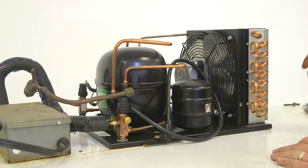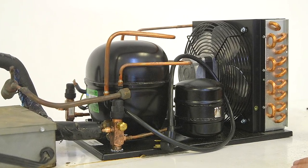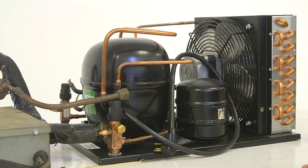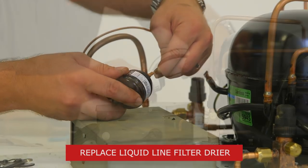The old suction and liquid line came to the front. However, the new suction line connects to the back, so we'll need to adjust how the lines are configured. While the system is open, replace the liquid line filter dryer.